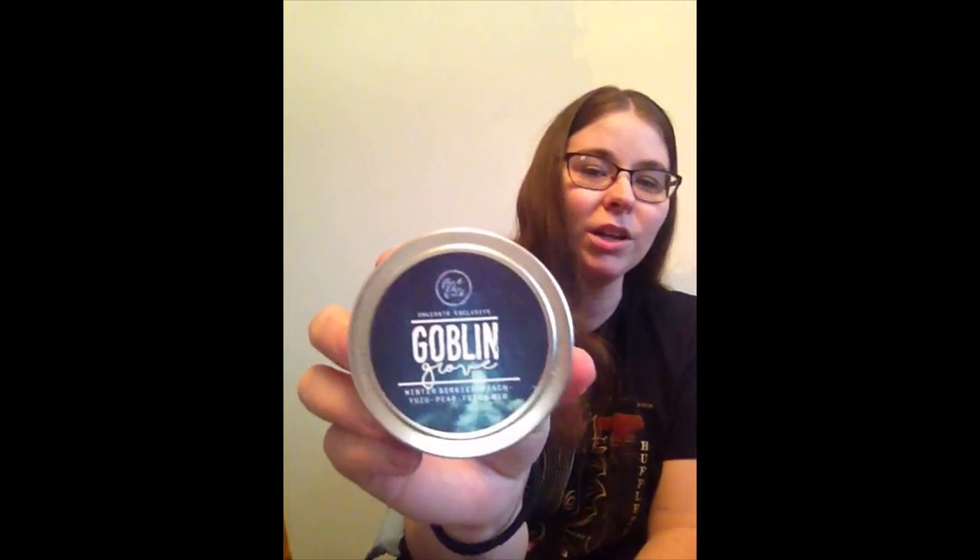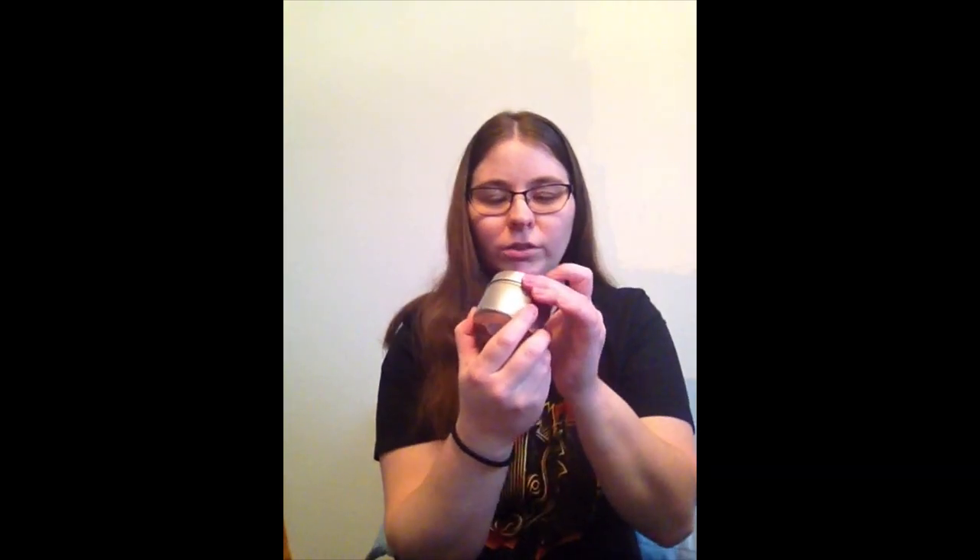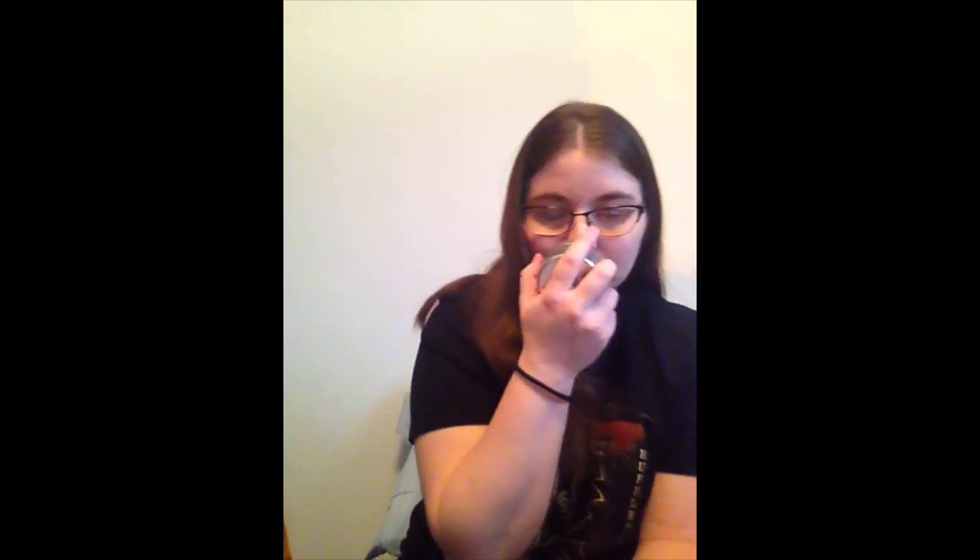Next we have a candle — I love candles. It's called Goblin Grove: winter berries, peach, yuzu, pear, and fresh air. Oh, that smells really nice — very fruity, really fresh. I love that, and I like the little metal tin. I'm not sure what this is from off the top of my head, but I'll check the spoiler card and we'll find out together.